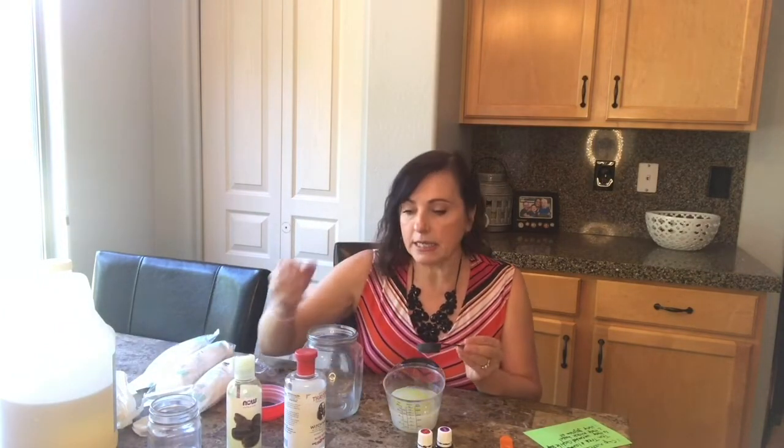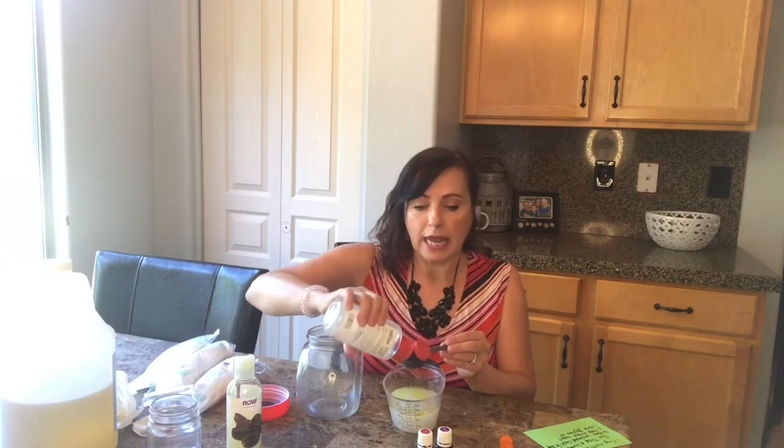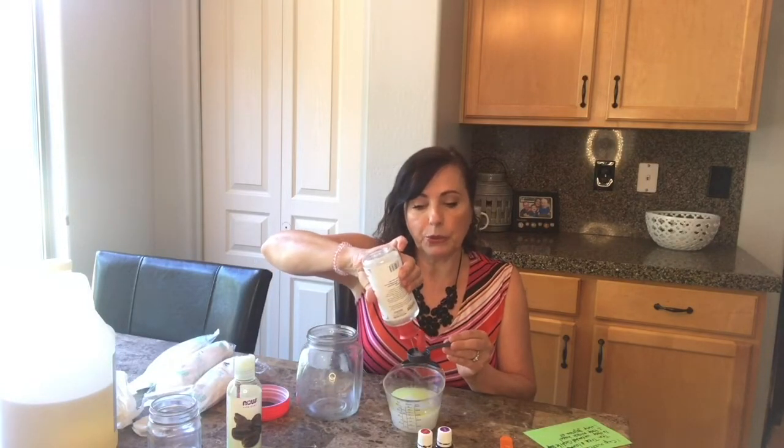And then witch hazel. I happen to like this rose witch hazel — I really think this one is a good one, and this calls for two tablespoons.